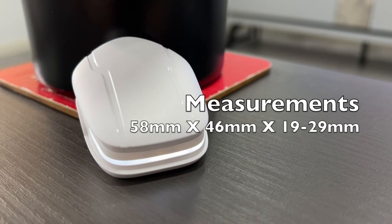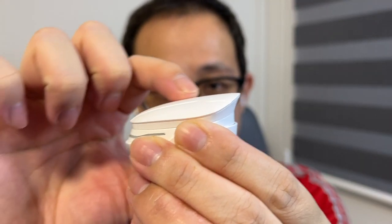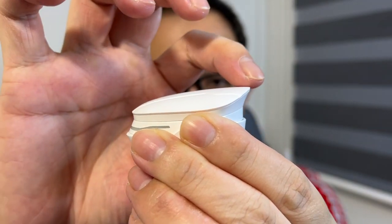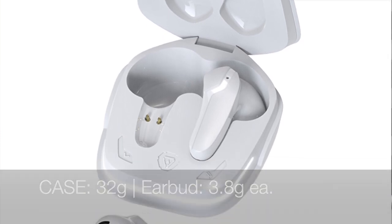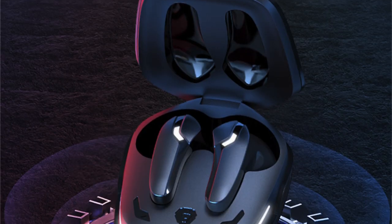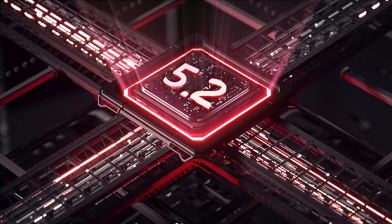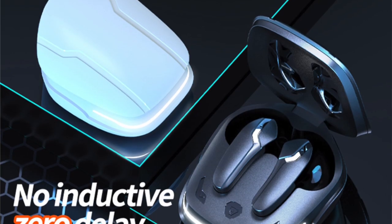Let's start with the basic features. The casing itself measures around 58mm by 46mm by 19 to 29mm. The casing is actually tapered — more narrow towards where the lid opens and more wider at the end. The weight of the case is around 32 grams, and the earbuds weigh around six grams. There are touch controls on the earphone head. The earphones last up to about six hours on non-gaming mode, and the charging case provides an additional 26 hours. It uses USB-C, has Bluetooth 5.2 with up to 15 meters of connection, four microphones — two for environmental noise cancellation and two for talking — a low latency gaming mode, and it is IPX5 rated.